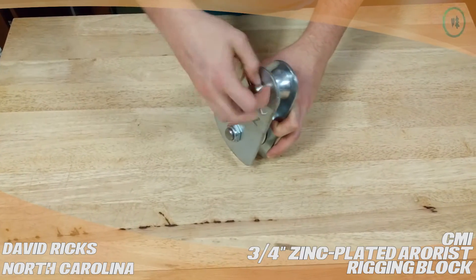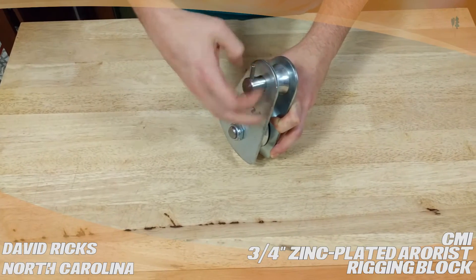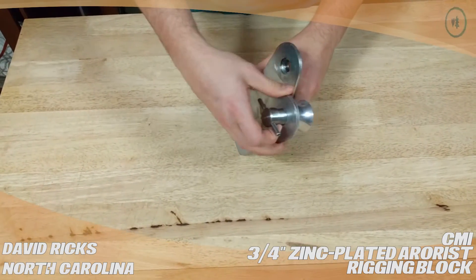It does unscrew, and it takes a little bit to unscrew it. That said, if you have it mounted to a loopy sling, you might eliminate having to do this.